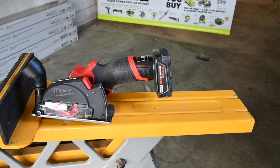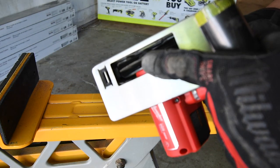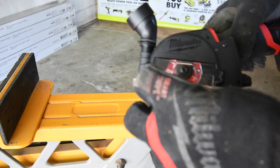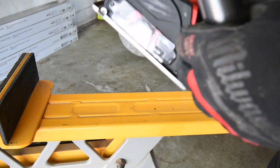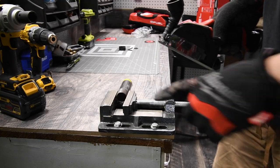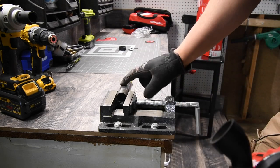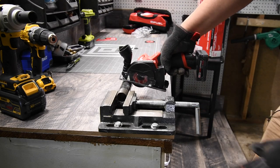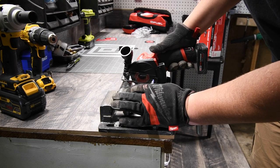I'm not sure how well it'll do on one-inch black steel pipe because the wheel isn't as thick as a regular cutting wheel. It'll probably cut through if you keep rotating, but I'm not sure the wheel can take it. Let's find out. I do think I'll have to rotate the pipe as I go since it won't cut all the way through in one pass.